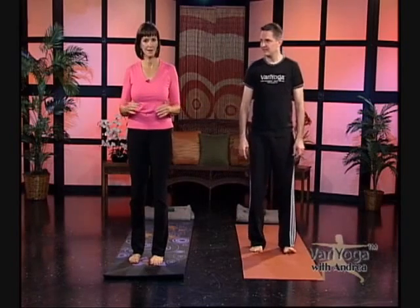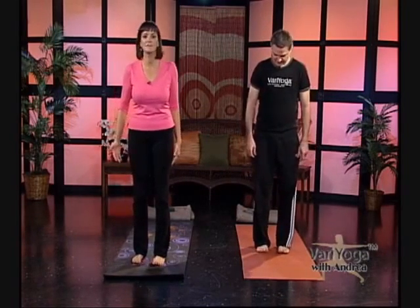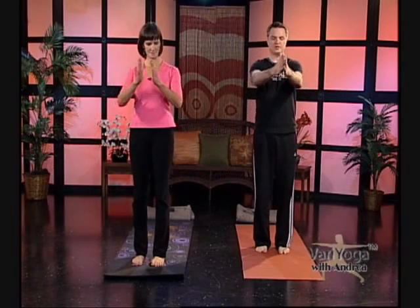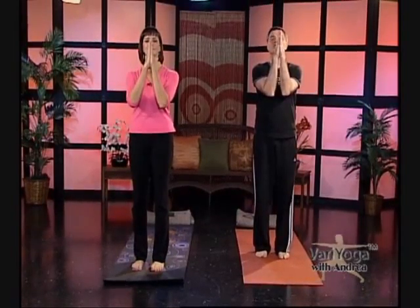We call this the Tadasana Immune Flow. Tada means mountain, so we're standing in mountain pose, feet fist-widths apart. We start by pushing the air out first — bring your hands together in front of you and push your elbows together, squeezing the air out on an exhale. Then tap gently the top of the chest twice and sweep your arms wide, inhaling as you draw the breath in. Exhale, sweep your arms wide and down again.